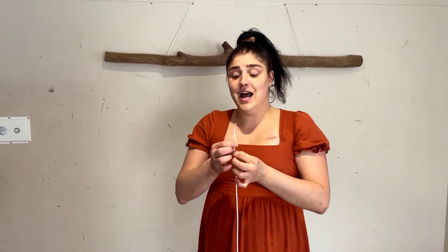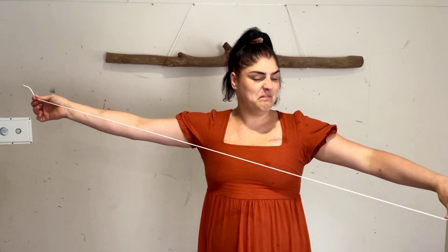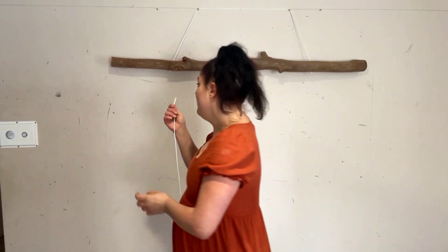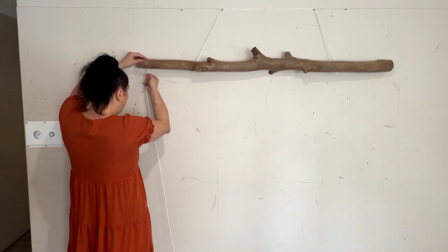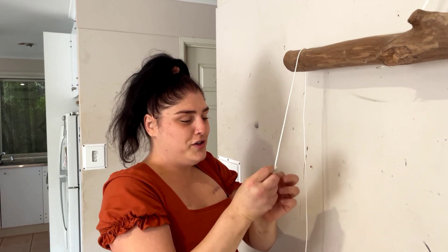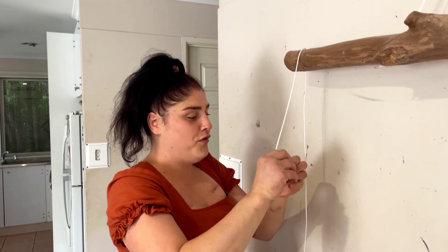So what I do next, I cut some rope about just over a meter and then I burn the ends so they don't fray anymore, and then all I want to do now is put it up through the hole and then tie a couple of knots at the big hole so it doesn't fall through.